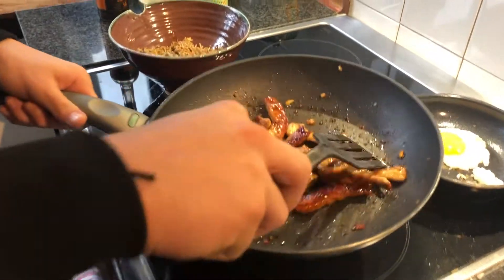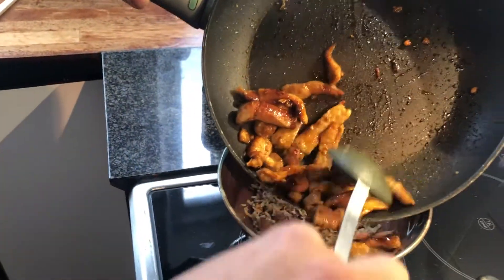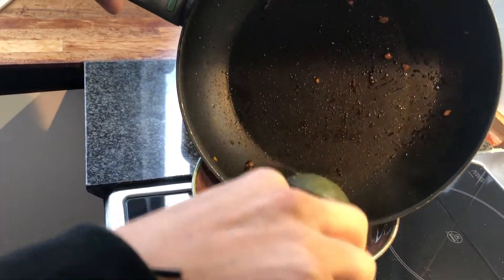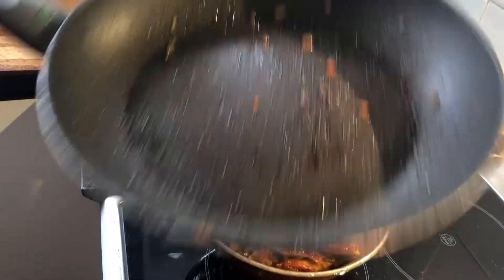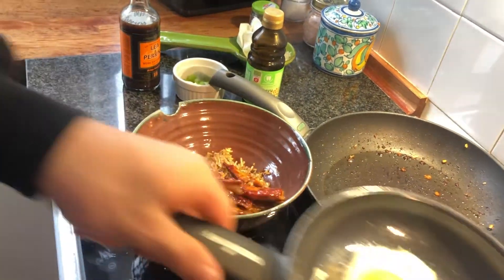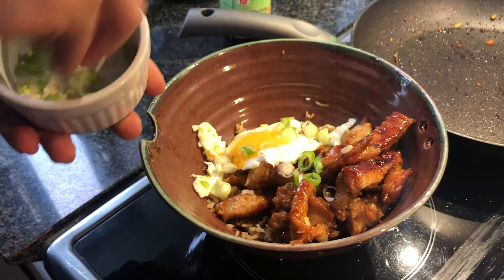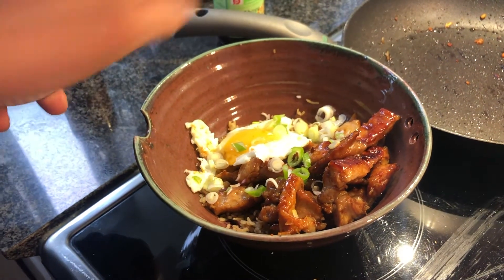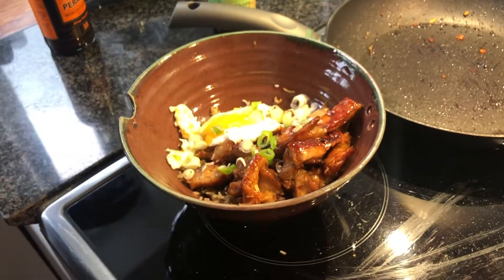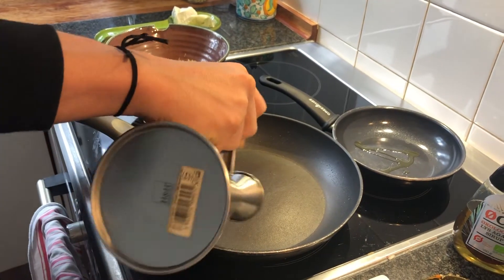Now that the protein is finally cooked, you want to now add that to the bowl. I'm going to add some oil to this pan which we're going to be using for an egg.